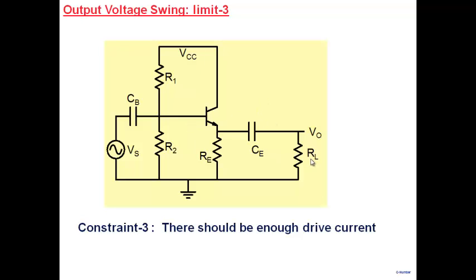If RL is 100 ohms and you want 6V, the required current is 6 divided by 100 ohms, which is 60 mA. So the circuit must have the capability of driving that much current into the load. If you don't design it properly, it may not have that capability and you won't achieve the desired swing. So swing is also importantly determined by how much drive current is available.